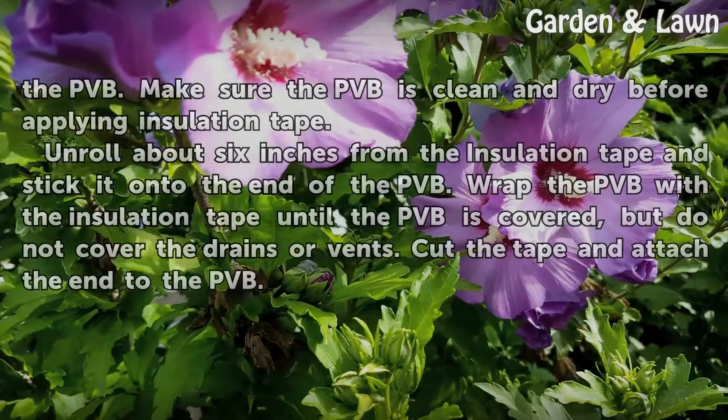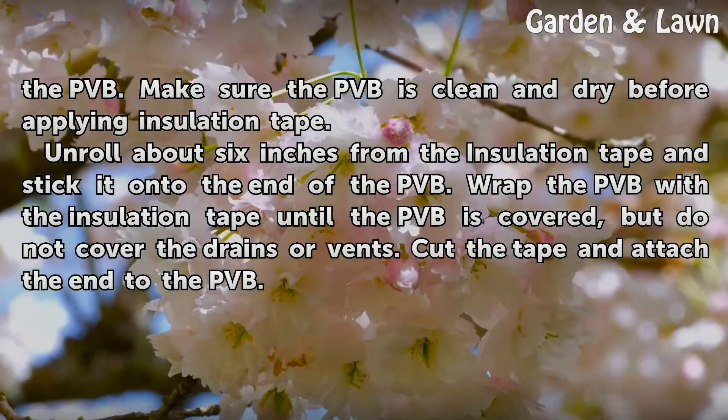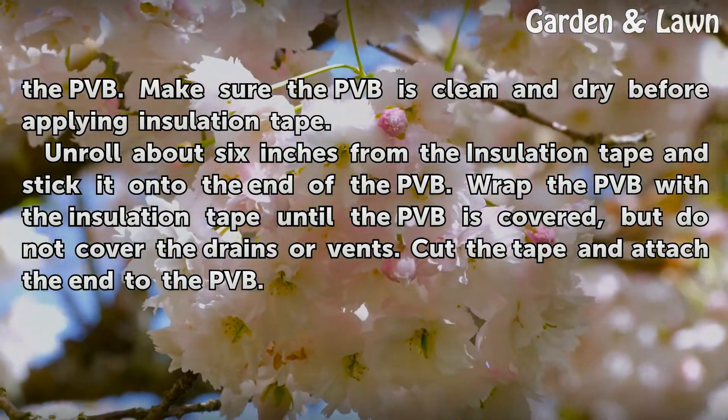Take the towel and dry all water from the PVB. Make sure the PVB is clean and dry before applying insulation tape.